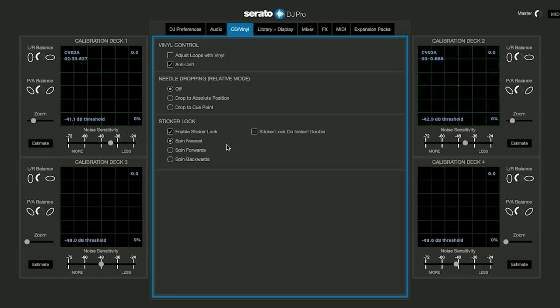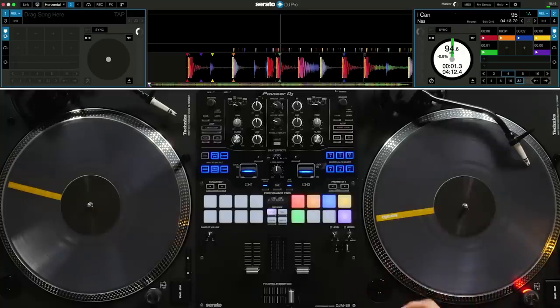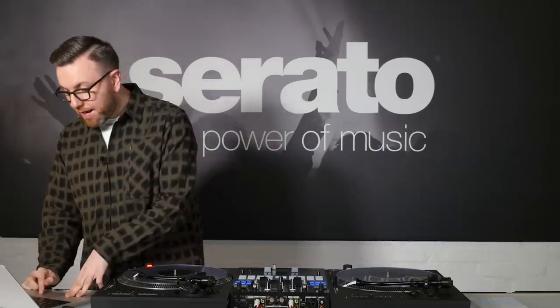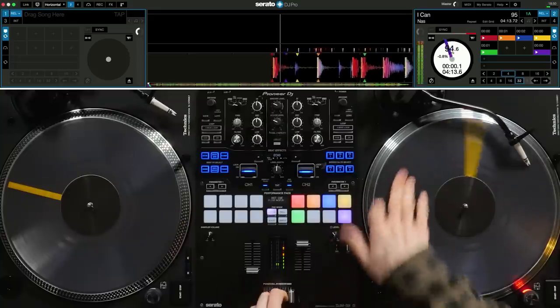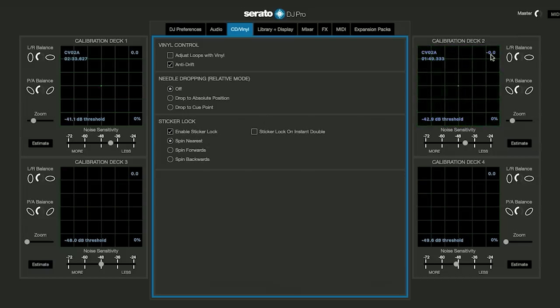In the settings screen you have the options: spin nearest, spin forwards, and spin backwards. If you choose spin backwards, when you load the song you need to spin the record backwards to get to the 12 o'clock position where the first hot cue is. If you select spin forwards, you need to spin the record forwards to reach that first hot cue. My personal preference is spin nearest — this way you always have to move the record the least amount to get back to that hot cue.